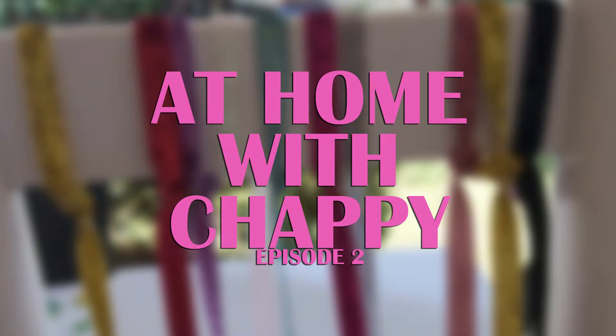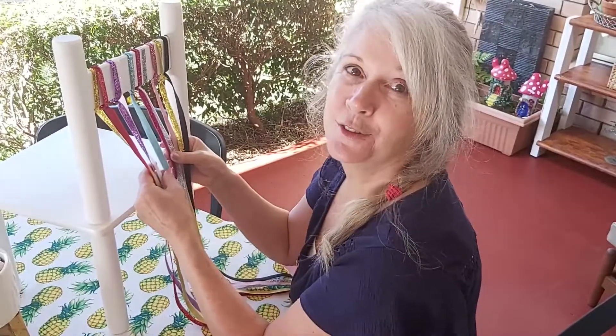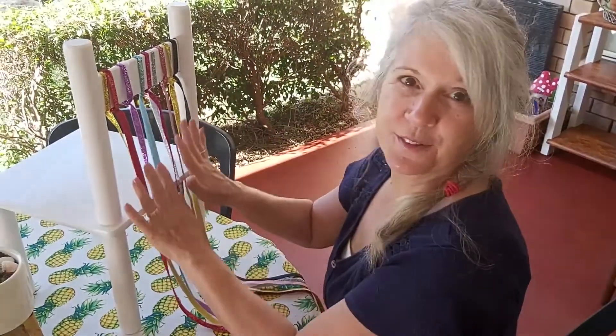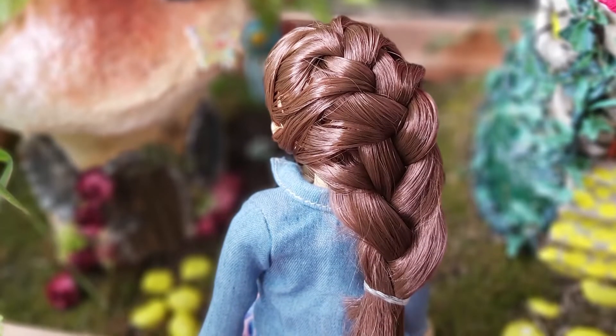Hi, welcome back to my house. Today we're going to learn how to braid. Some of you have asked if I will show you how to braid, so here we go. Not everybody has access to somebody with long hair to practice on, so I've put some ribbon here on this chair. You might have some ribbon of your own, or some wool, or a doll that you could use.